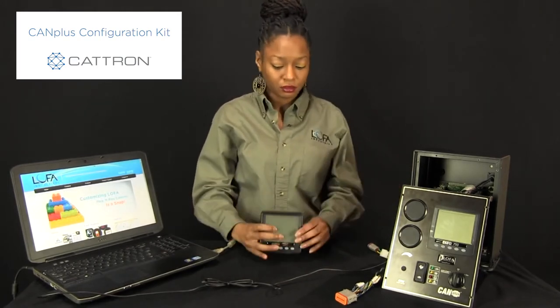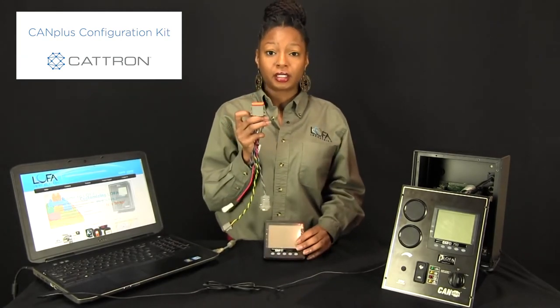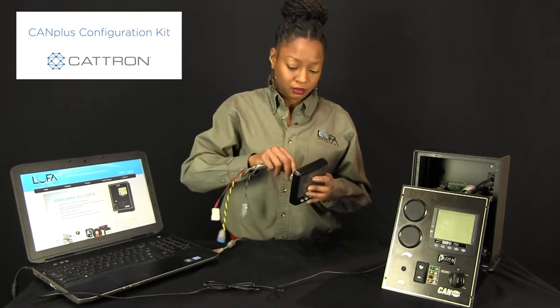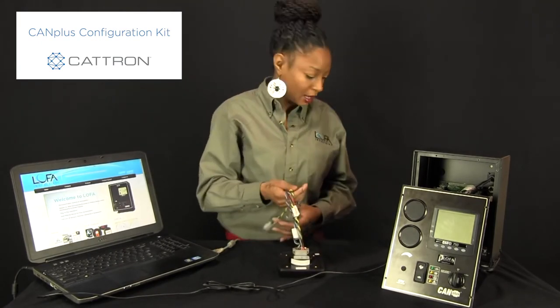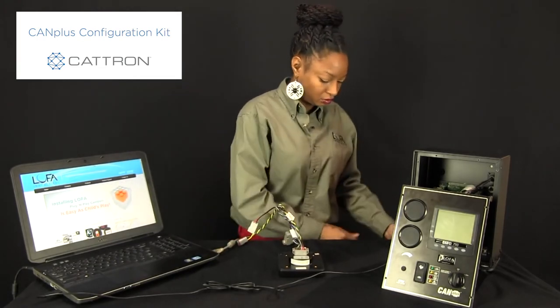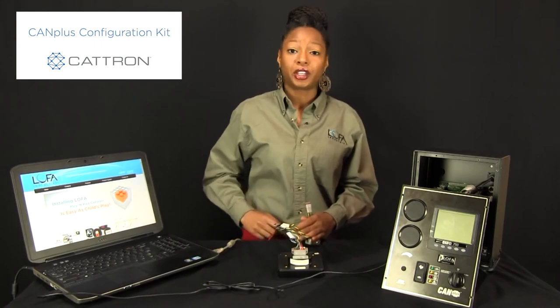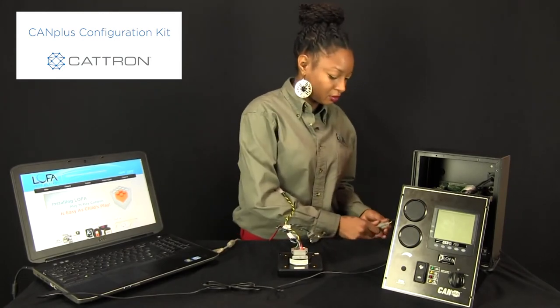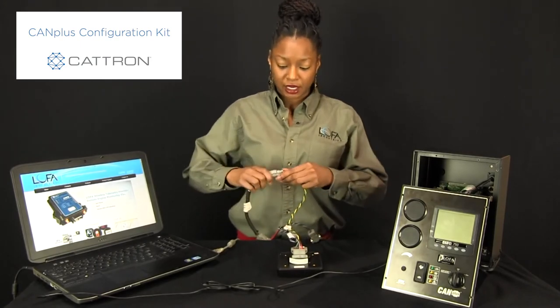Now say you want to put firmware or a splash screen onto your display. You're going to need the display configuration harness. Connect the display harness into the back of your display. You're also going to need the power supply and the Lofa interface harness. Connect the J1939 connectors together.